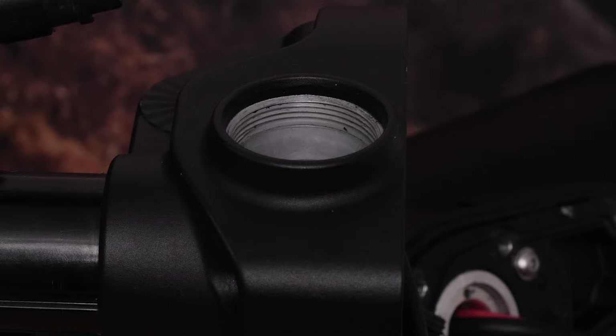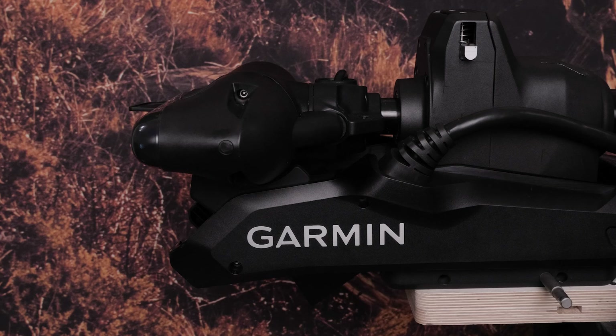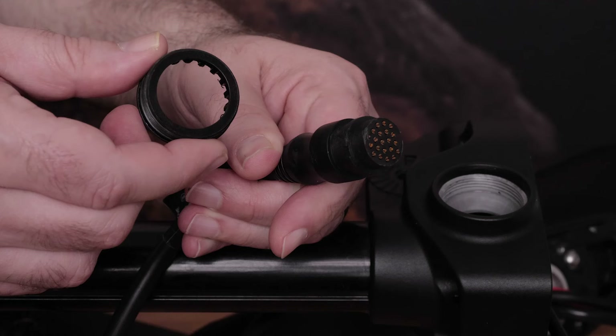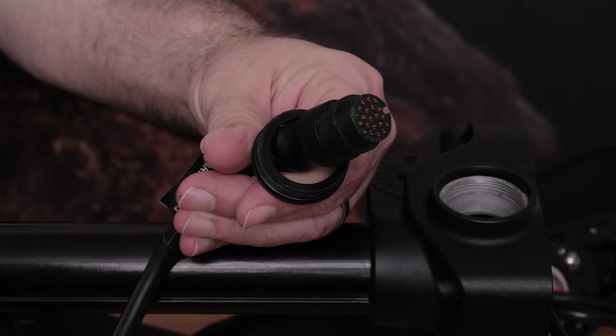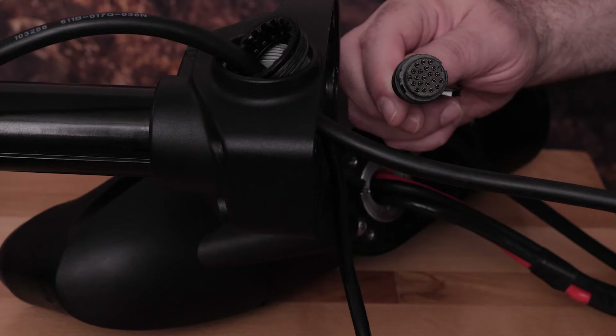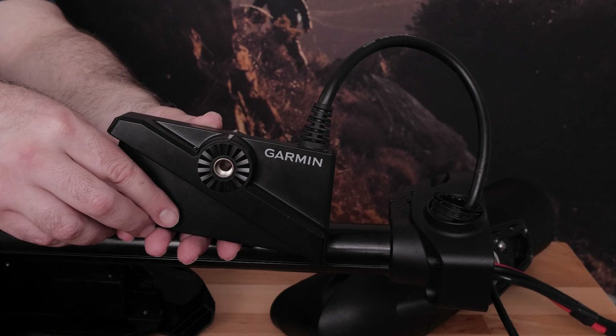Cut the 18 millimeter LiveScope transducer connector using scissors or clippers from the LiveScope transducer. Determine whether you will stow your Force Kraken trolling motor on the port or starboard side of your boat. In this video, the Kraken will be stowed on the starboard side, but the process is similar for port side stowing. Add the LiveScope cable grommet nut through the LiveScope cable, making sure the threaded side of the cable grommet nut is facing toward the LiveScope connector. Feed the transducer cable through the plug hole on the starboard side. Ensure there are no knots in the cable, then insert the connector through the plug hole and feed through the bottom of the shaft. Make sure you leave 6 inches of cable for a service loop — the service loop will be made near the end of the installation.